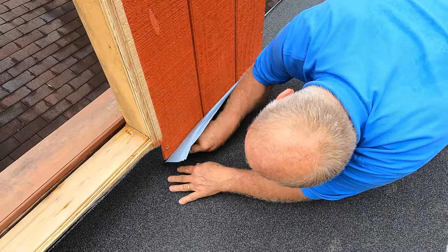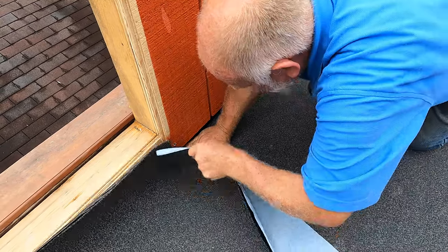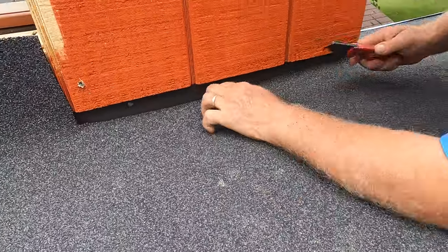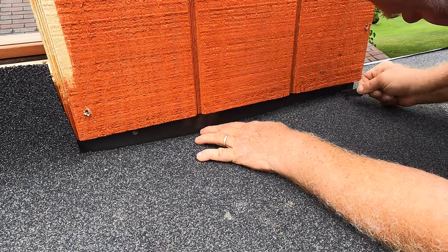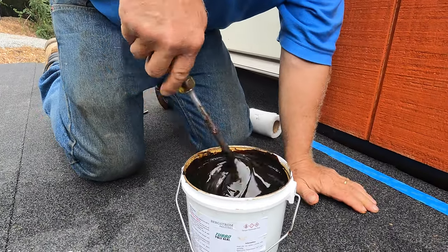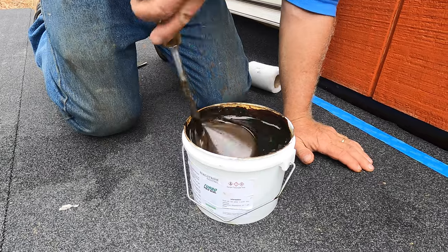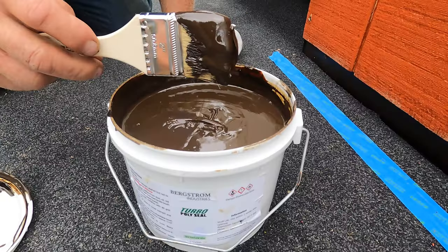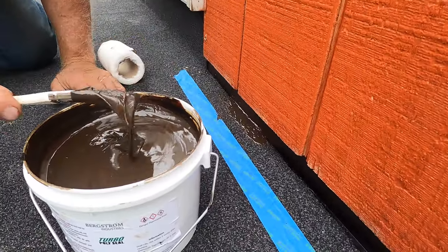Let's say you have flashing there — see the flashing there — and you bring your membrane right to the very corner, just like that. I use Turbo Poly Seal, and you've got to mix it because if it stands for a long time the urethane and asphalt separate. Look, it gets a brown color. Clean the thing so I don't make a mess. Very simple — I paint it right underneath there into the corner like that.